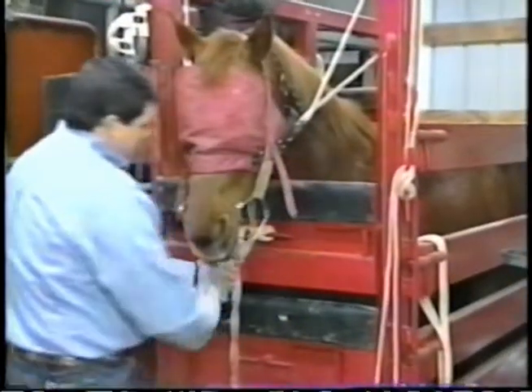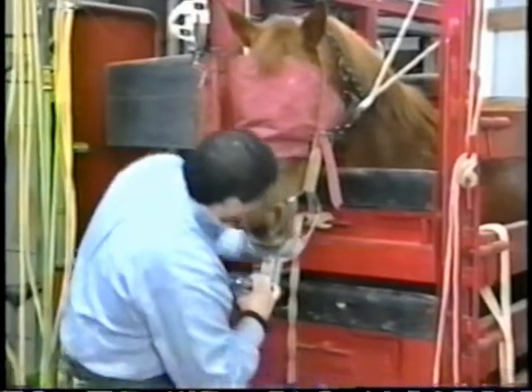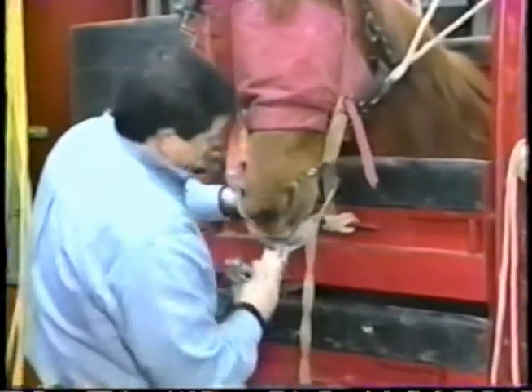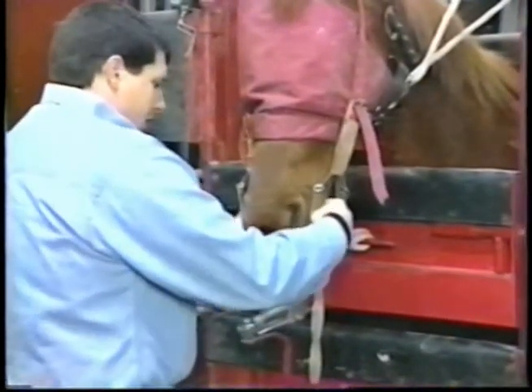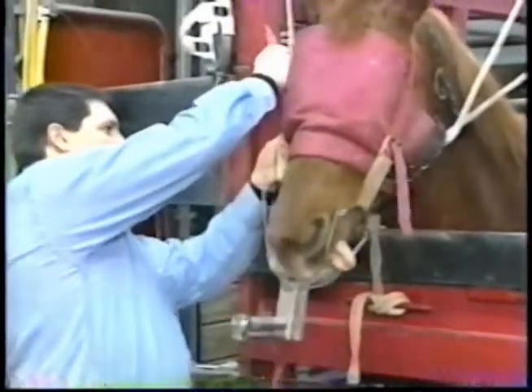Once the animal is sedated, we change halters. Then we fit the horse with a full mouth speculum so that we can view the back parts and the extent of the mouth from front to back.